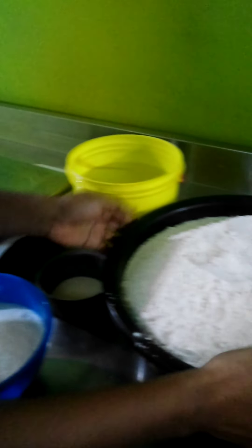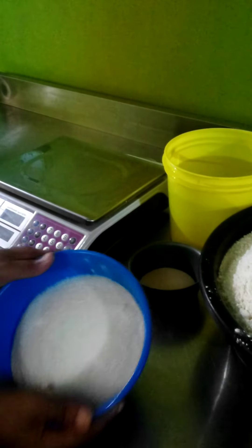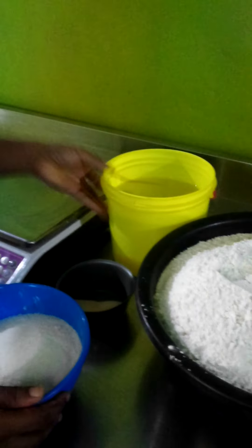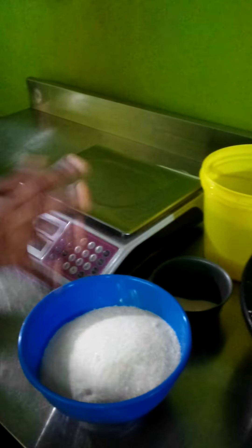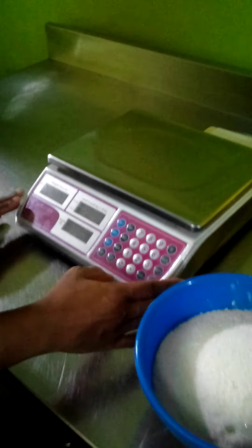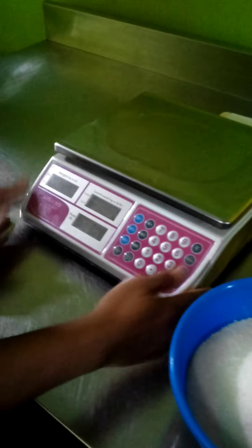Here we have our already measured flour, we have our sugar and our salt, and here we have our yeast, we have our water. They are all measured. Ensure you have a digital scale and always ensure that you zero it whenever you are scaling.